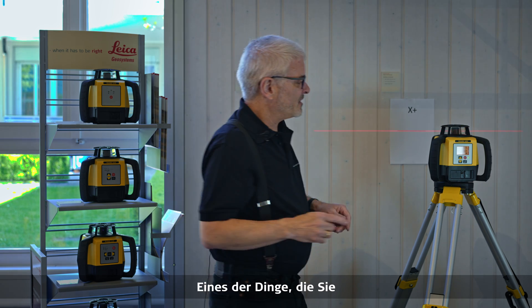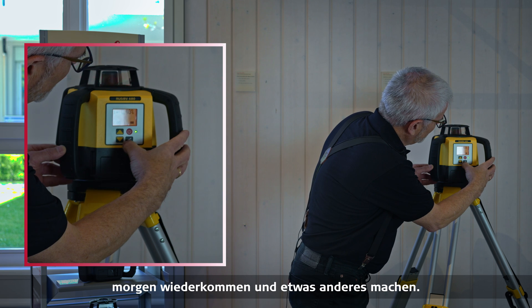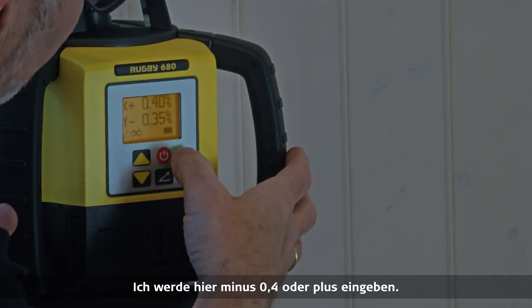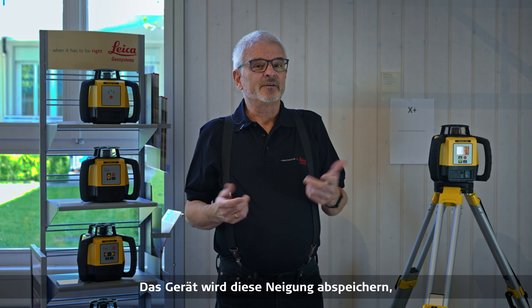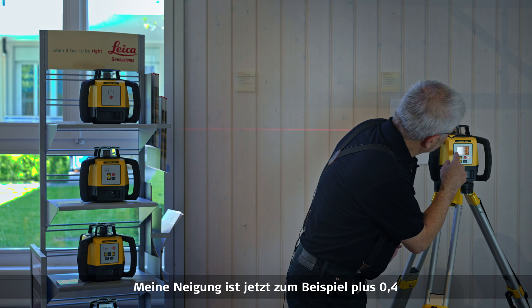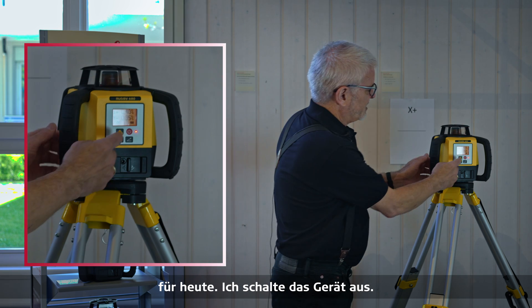One of the things you also want to know is that if I enter a grade and come back tomorrow for another job, I can enter my grade for today — let's say minus 0.4 — enter it, and let it go to that grade. The unit will recall this grade even if I shut it off. So if my grade now is plus 0.4 and minus 0.35, for example, and I'm done with my work for the day, I shut the unit off.